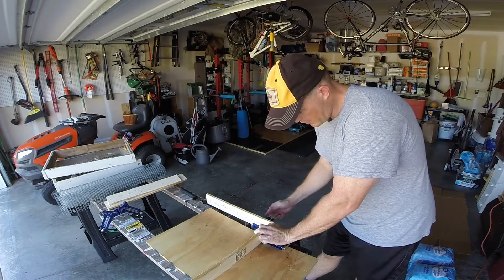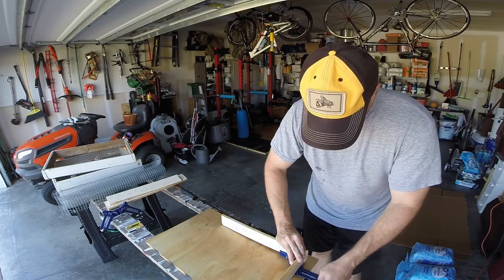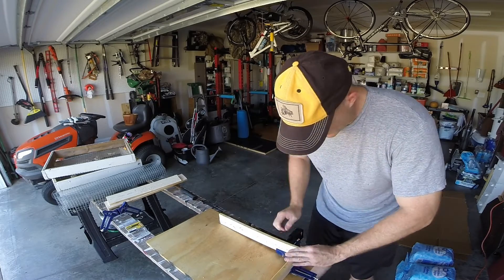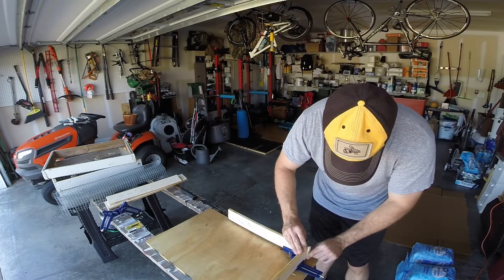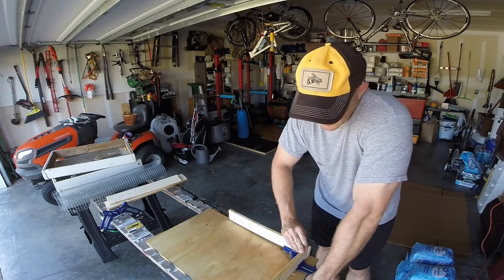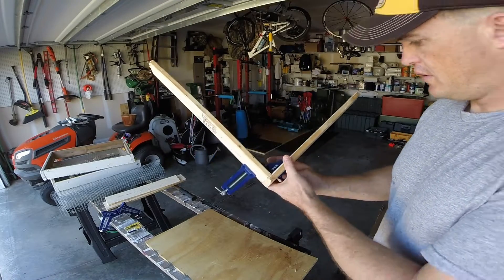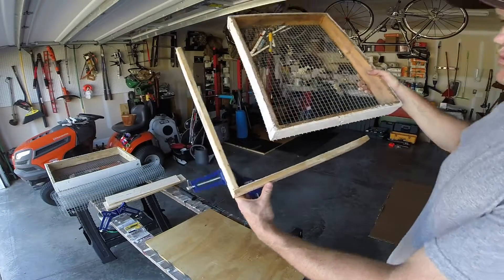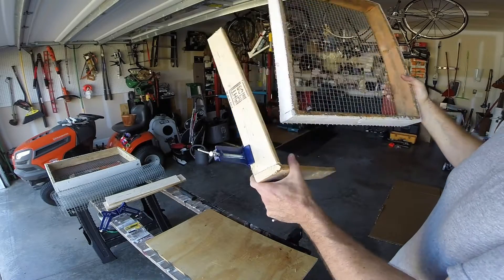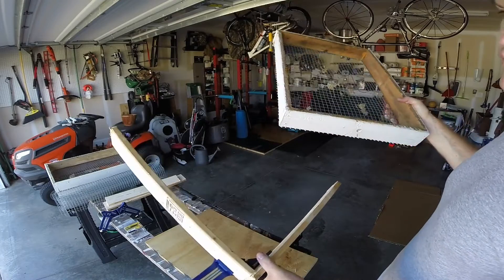Just square them up, lock the clamp down — it squares everything up for you automatically, which is nice. You don't have to mess around with a square or wonder if everything's square. So you've got your front and your side, the front goes over the side — or however you want to describe it. Some people get fancy if they're big into woodworking, but I'm definitely not. Very simple approach — I'm just going to make some pilot holes, hammer in two nails, and do the same for all four sides, then show you the final product.